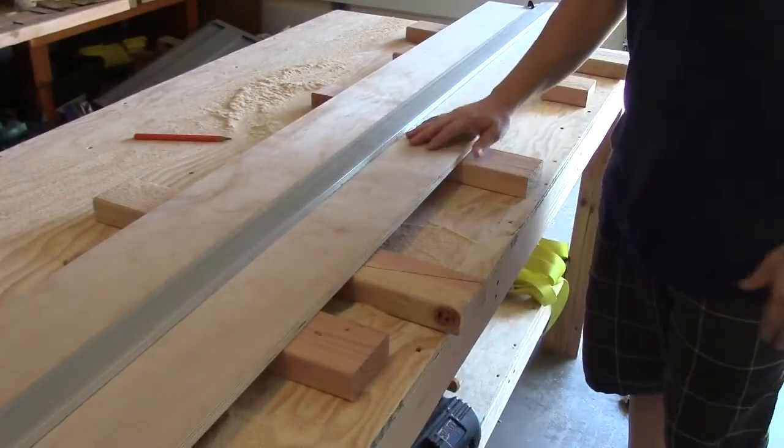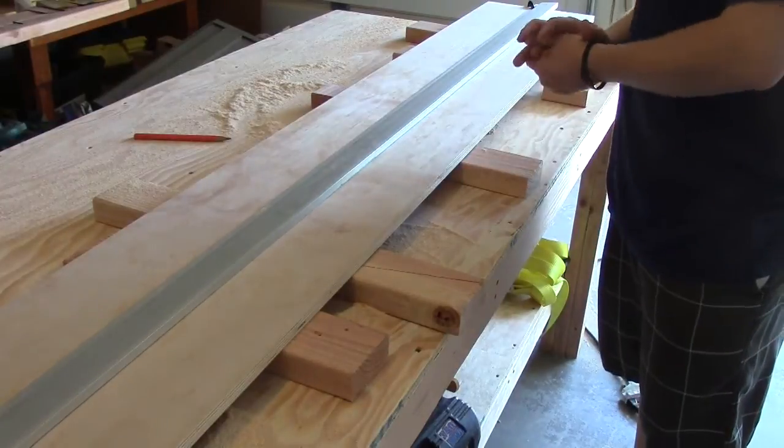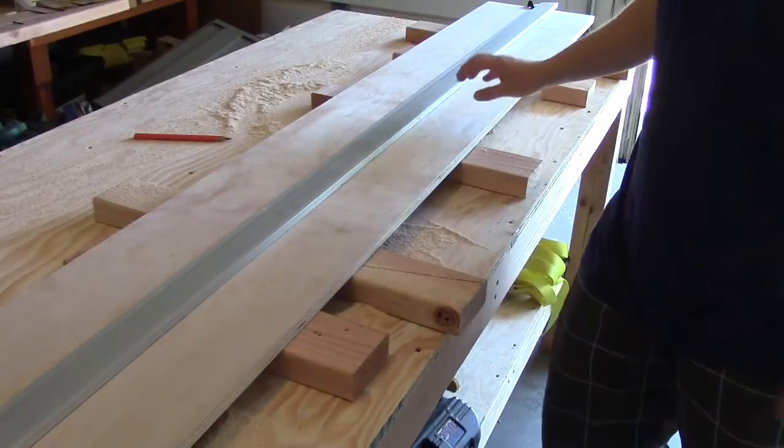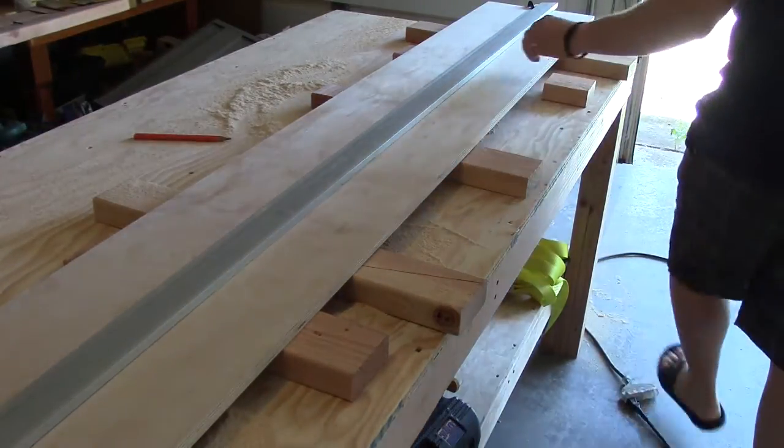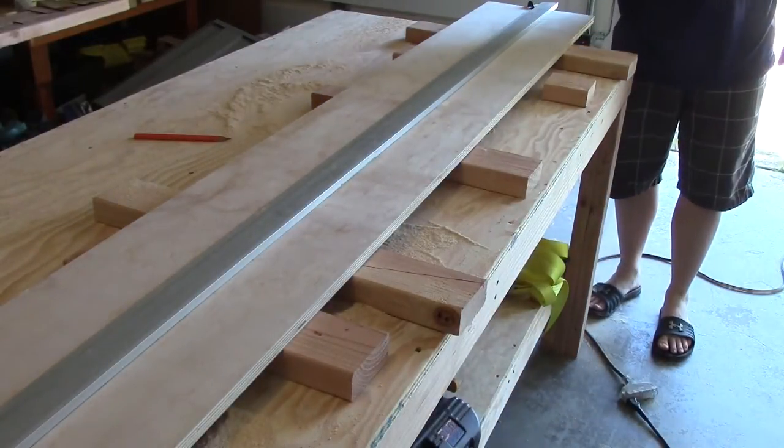We cut the first three boards at twelve inches, which means this last board is a little less than twelve inches because of the blade kerf. For the last strip, we're going to cut at three inches, so I'll place my rip fence at four and a half inches to make a three-inch cut.